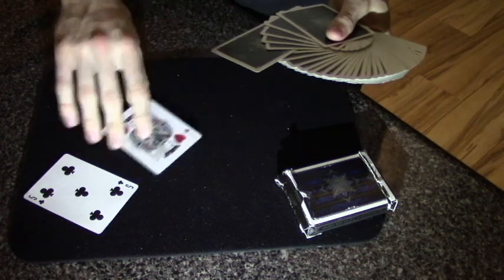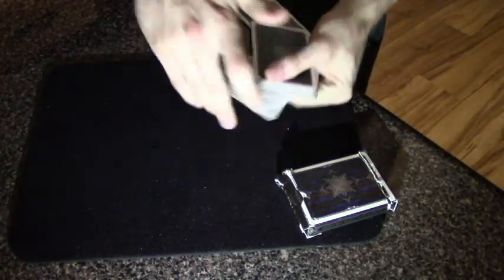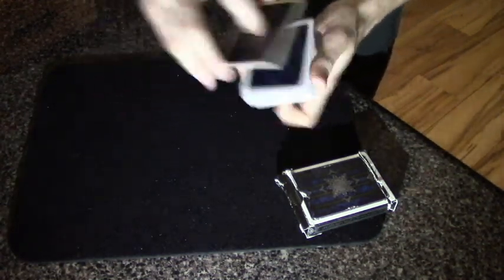I'm going to go ahead and put all the cards back. We got the seven of hearts, the jack of hearts, and the five of clubs. We're going to put those into the deck and give the deck a quick cut like that.